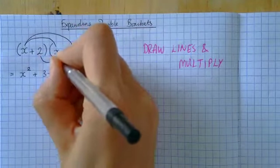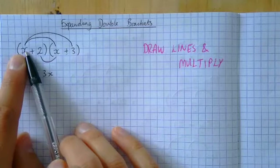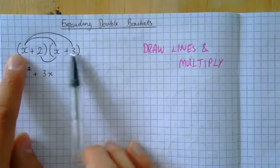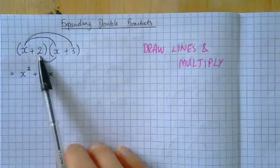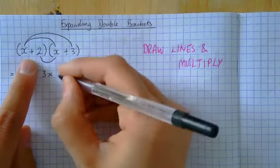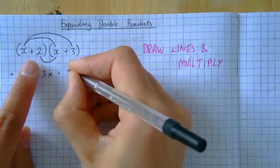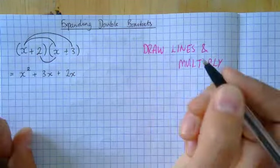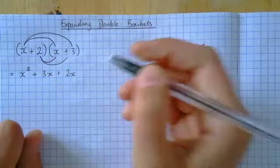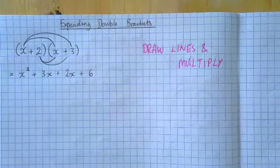Now I've finished with the x — I've done the first one with the first one and the x with the last one. Now I need to do the two. Notice that I do these lines underneath. I've got a plus, so I do two times x, which I write as 2x. And then I need to do two times three, which is six, so I put plus six.